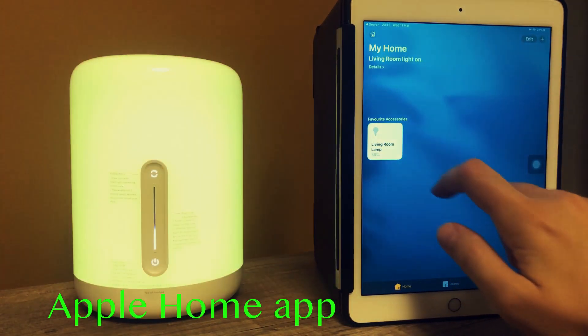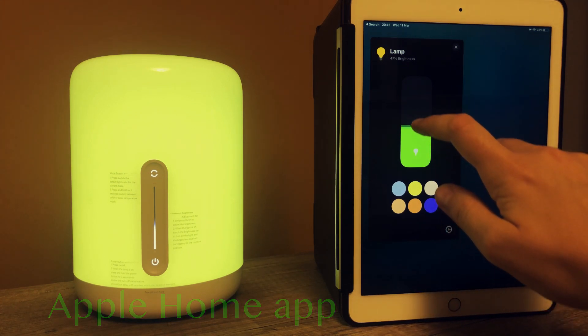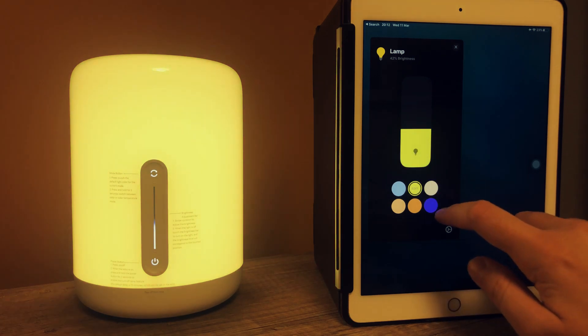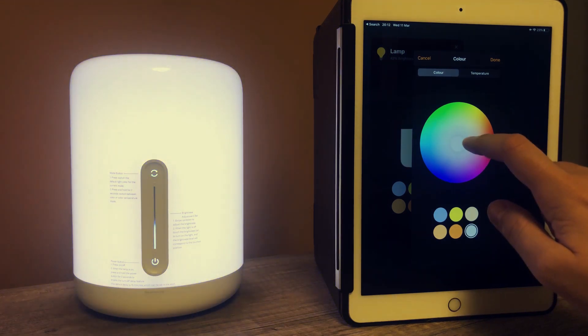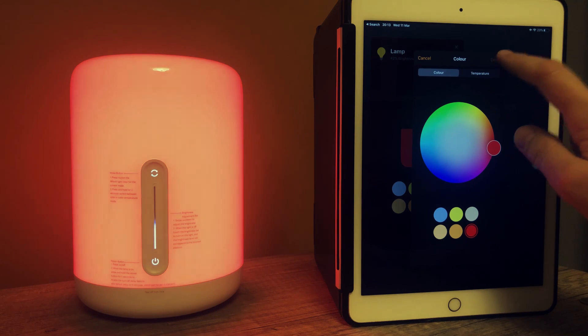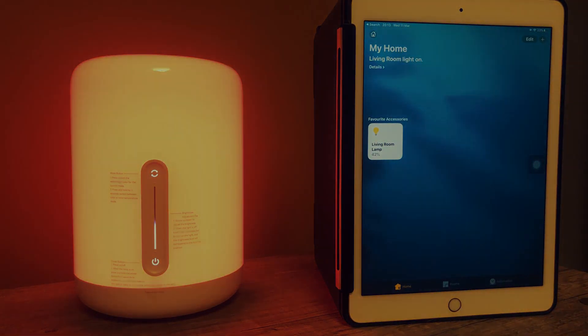Now we go to the Apple HomeKit app. You can connect your lamp directly to Apple HomeKit by scanning the QR code on the bottom of the lamp. From here you can control the brightness and select one of the six colors. You can edit those six colors and put the color of your choice at any of the six places, so you can change it to your preference afterwards.